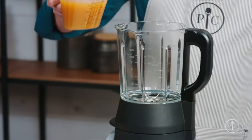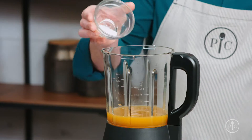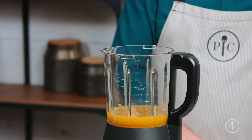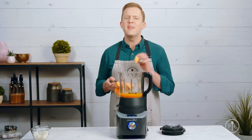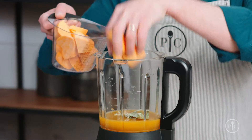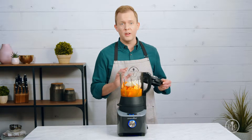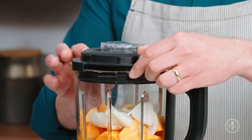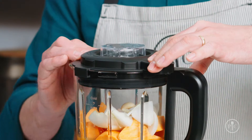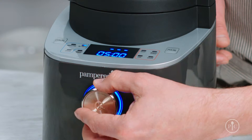Add all the ingredients into the pitcher, starting with the liquid first, then seasonings, and finishing off with your vegetables. The thing I love about this setting is that I don't have to be very precise about the way I cut my food, because the blender will do all the work for me. When you're ready to cook, lock the lid — you'll hear a click when it's secure — then use the wheel to select the soup setting and press the wheel to start.